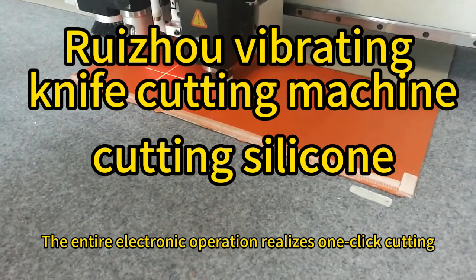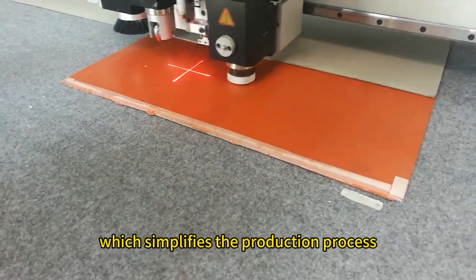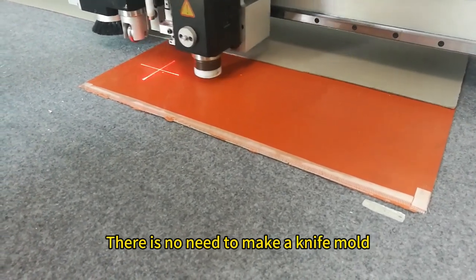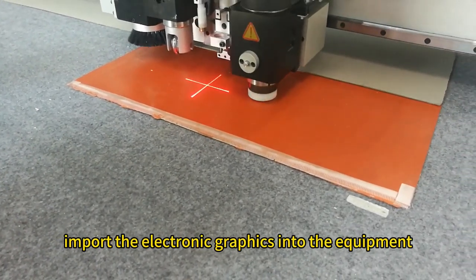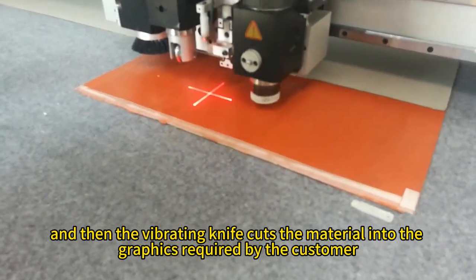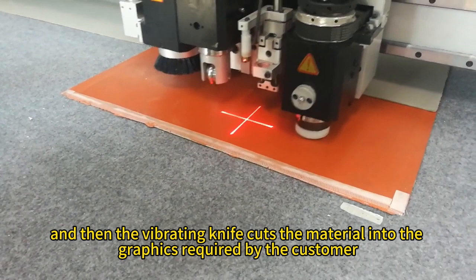The entire electronic operation realizes one-click cutting, which simplifies the production process. There is no need to make a knife mold — simply import the electronic graphics into the equipment, and then the vibrating knife cuts the material into the graphics required by the customer.